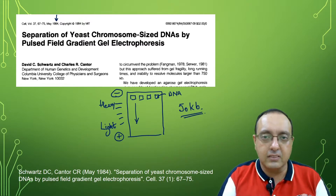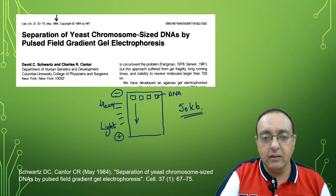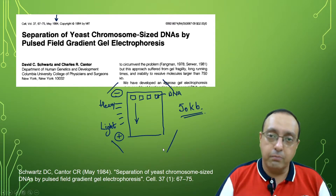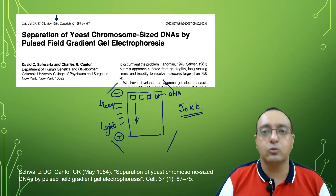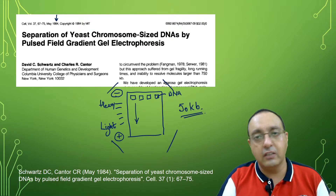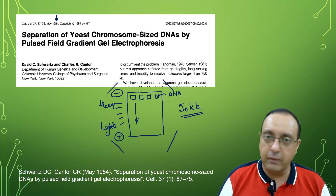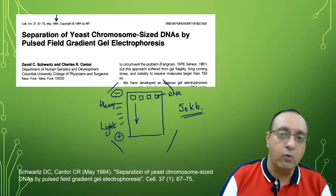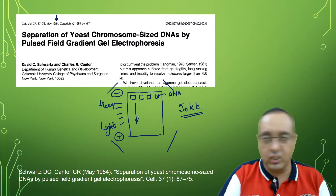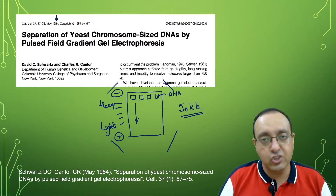The electrodes are situated at different angles — not in a straight line, but at different alternate angles — which apply pulses of electric field to the separating DNA. The direction of the electric field changes after a few seconds or minutes depending upon the timer, which moves the chromosome or large DNA fragment in a different direction every time, and that allows better separation of these large DNA fragments.